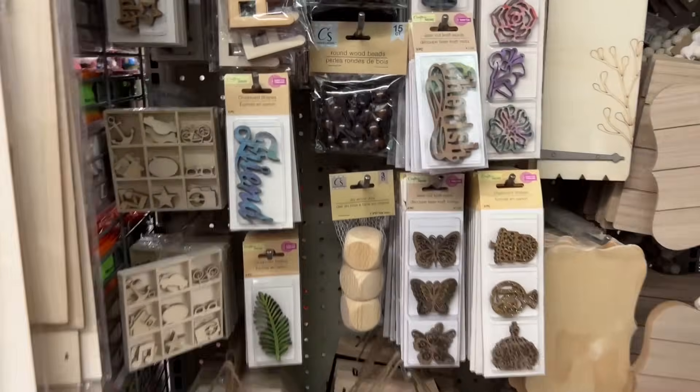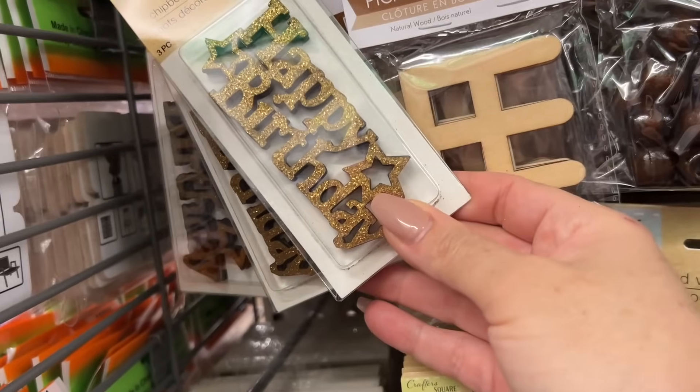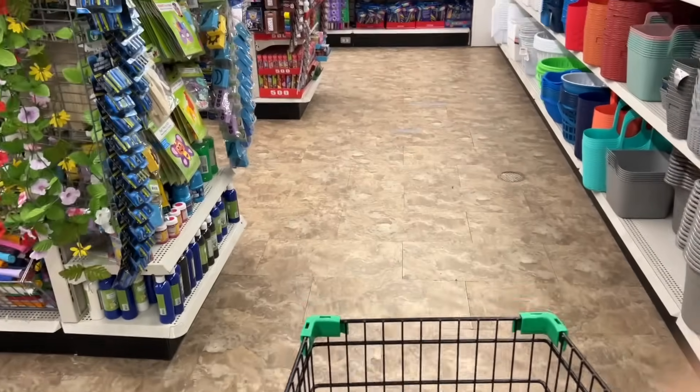I love when Dollar Tree has a great selection of wood items. Now these are a little bit glittery on the front, but you can paint over them and repurpose them as well.